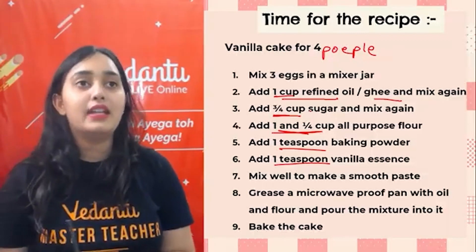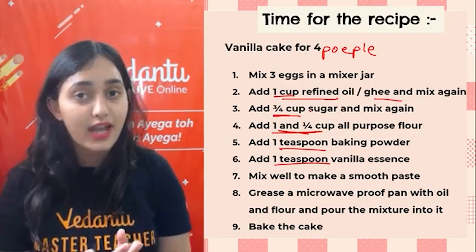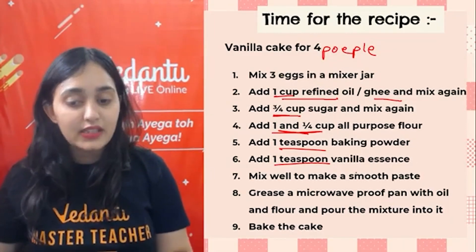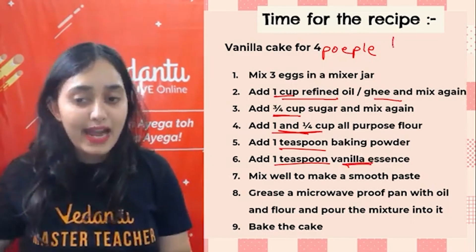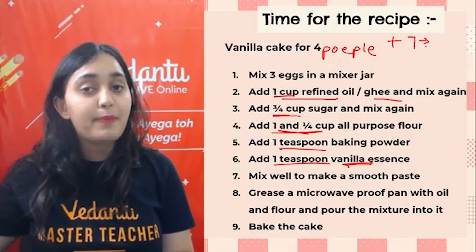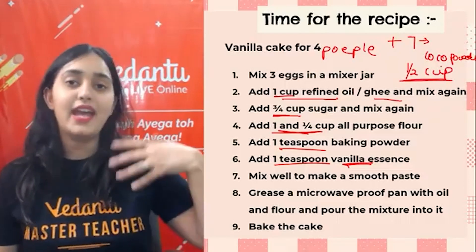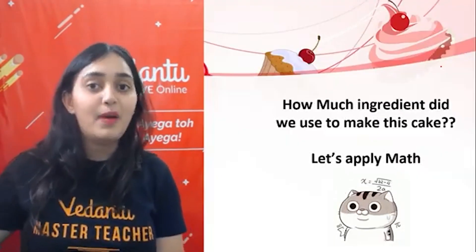Once baked, you can decorate with icing sugar, chocolate ganache, or chocolate chips — whatever you wish. You can sprinkle anything on top. Some people like mango flavor, so instead of vanilla essence you can add mango essence. If you want to make a chocolate cake, just add one more step — Step 7: add half a cup of cocoa powder, and your chocolate cake is ready. This is a simple recipe showing how you can make cake with the help of math.